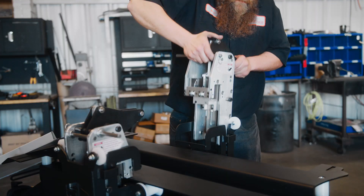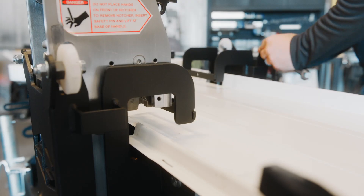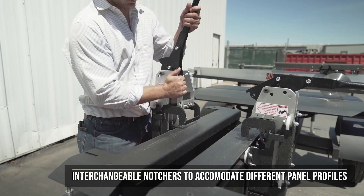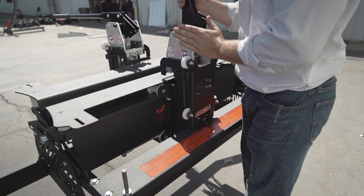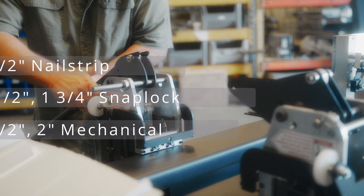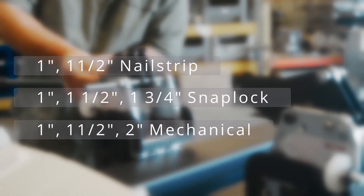Your choice of notchers for one panel profile is included. Additional notchers are available to accommodate different panel profiles, and changing out notchers can be accomplished in seconds. Other compatible profiles include nail strip, snap lock and mechanical.